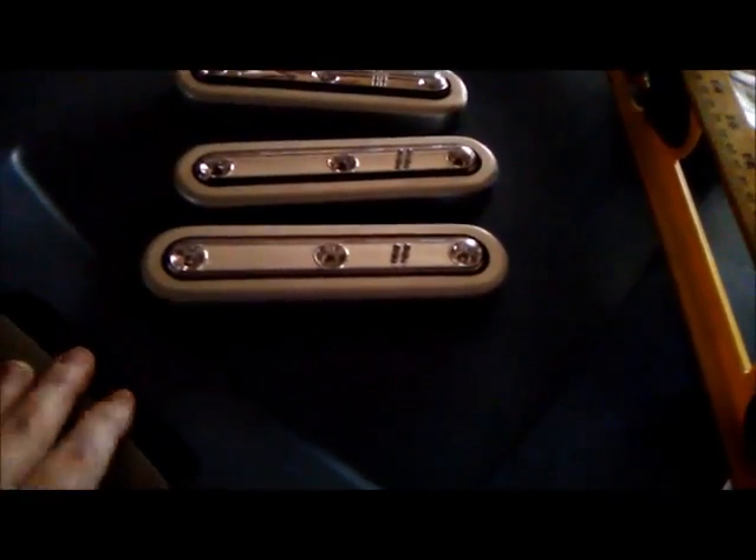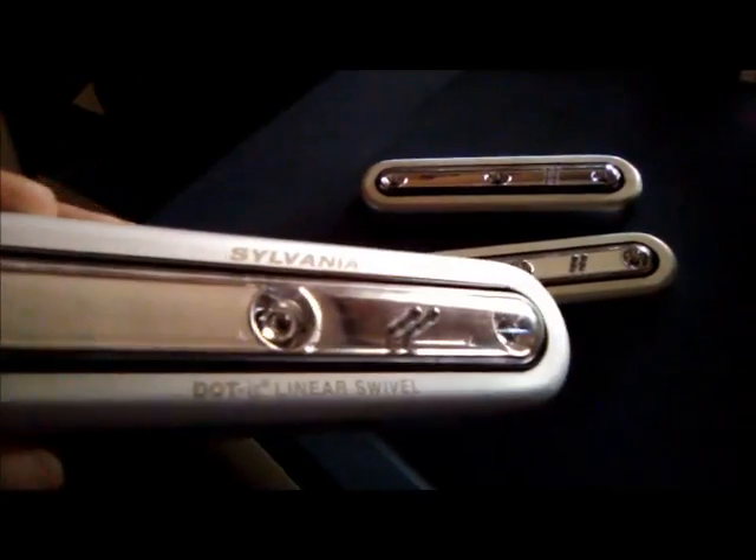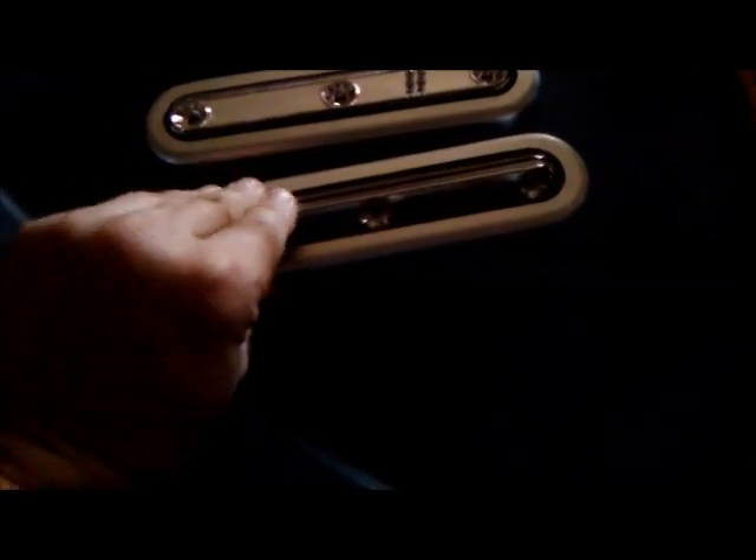I was in town today and came across a really good deal. These were in a clip strip for 10 bucks and they are these Sylvania — it's called Sylvania Dotted Linear Swivels — and what they do is they move just 90 degrees.